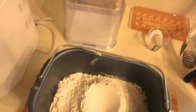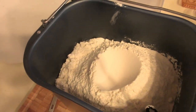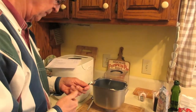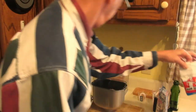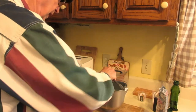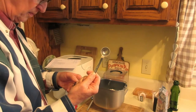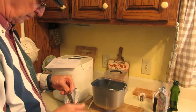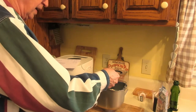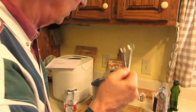Here's what we have so far. I made a little indentation here to put the yeast in. Two and three-eighths teaspoons of yeast — which is a fourth and an eighth teaspoon combined.